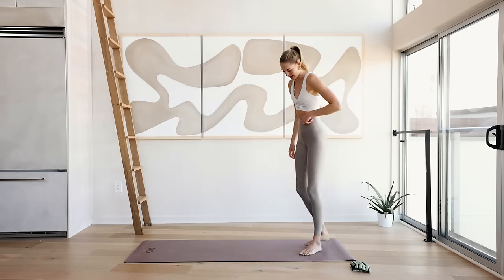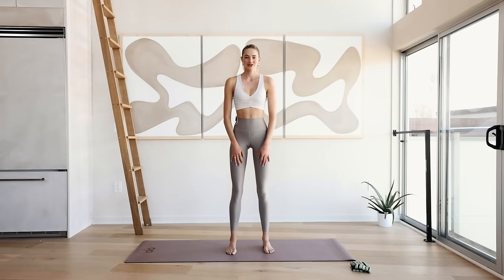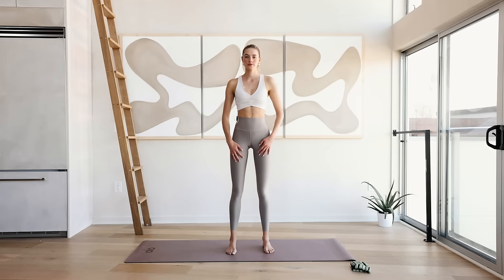Come to the end of the mat — I'm going to stand in the middle, you can come at the end. Relax those hips, the body, and roll the shoulders back a couple times. Warming up that spine and roll forward. Take a deep inhale through the nose, exhale through the mouth.